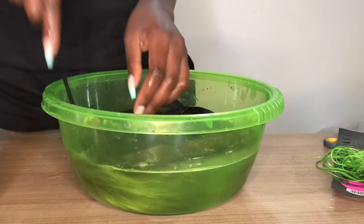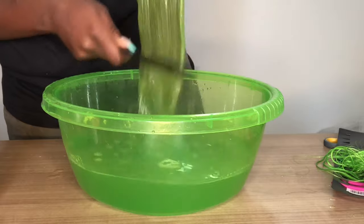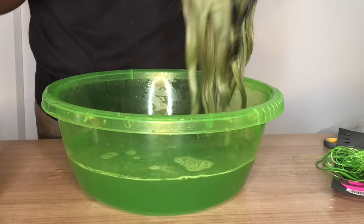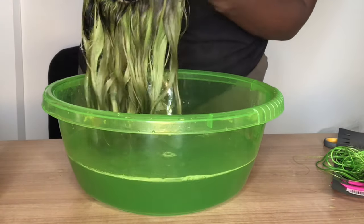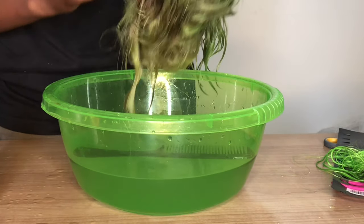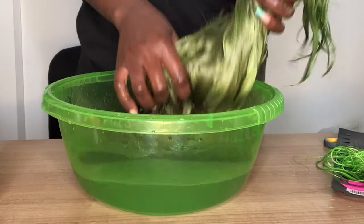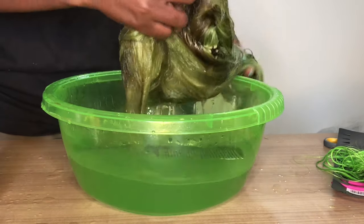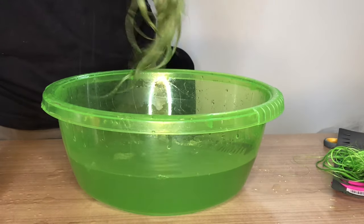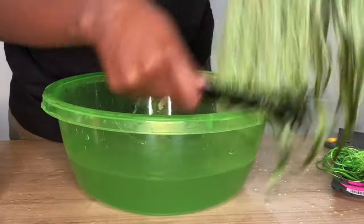I'm just combing the hair so all the strands can get the hair color. I'll just leave you guys to enjoy the video because there's nothing more to talk about - the video is self-explanatory. I'll see you guys in my next video, bye!